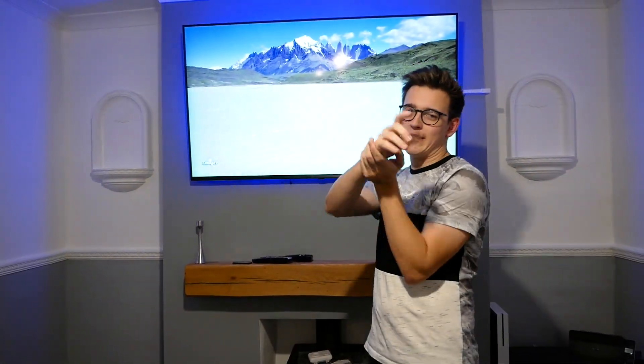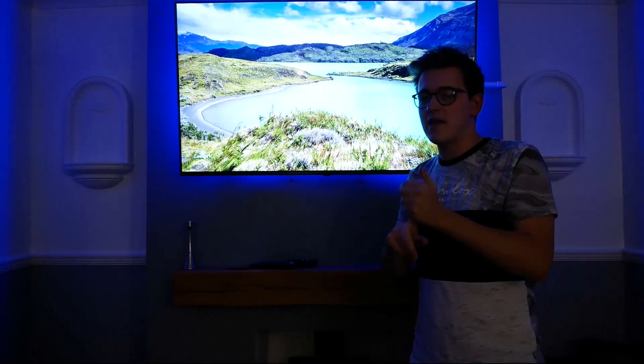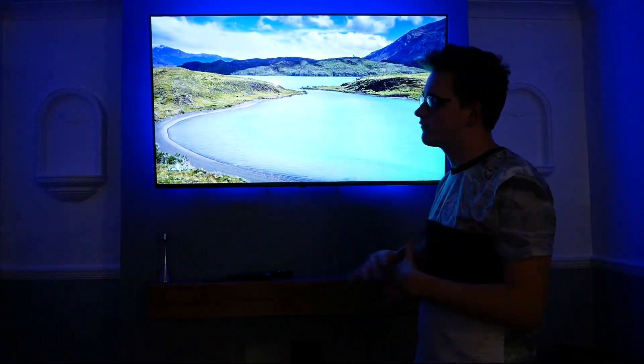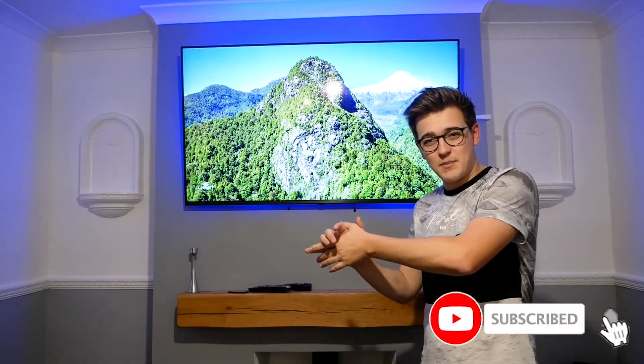Welcome everyone back to another video. In today's video we're going to be answering a highly requested question - a lot of my subscribers when I do setup series and stuff like that about technology always ask how to actually install an LED strip onto a TV and make the light evenly diffused all around so there's not harsh edges, how to do corners properly, and also how to not leave sticky residue.